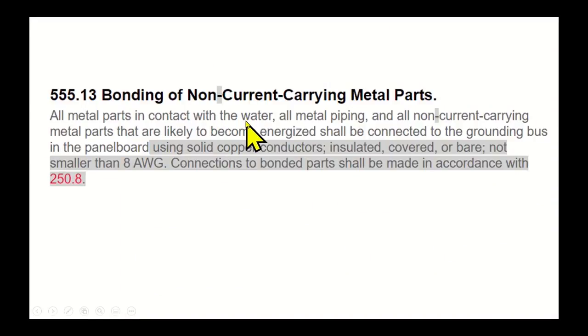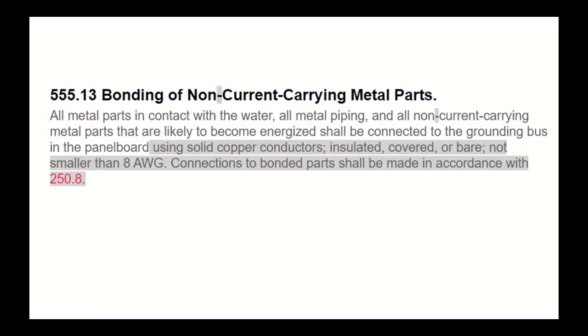So metal parts in contact with water that are in contact with electrical equipment shall be connected to the grounding bus in the panel board. If you have a floating dock and you're running a circuit out there, any metal parts — like a boat lift going into the water — connected to the equipment grounding conductor will also need to be bonded with a solid No. 8 conductor, insulated or bare, all the way back to the panel board for the circuit that supplies it.